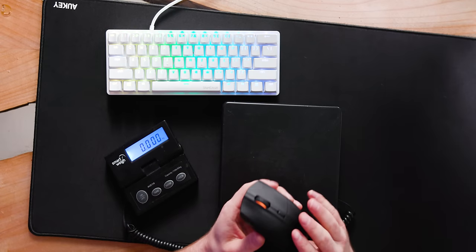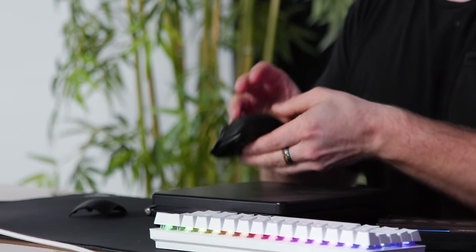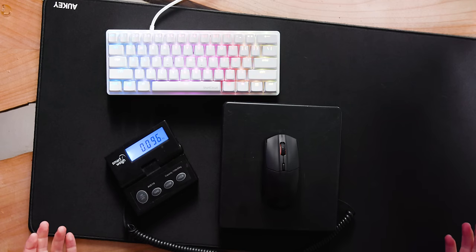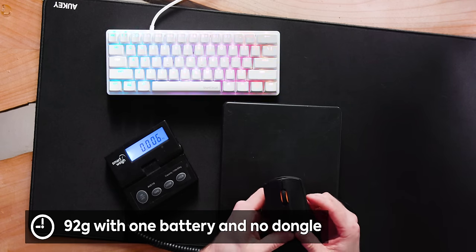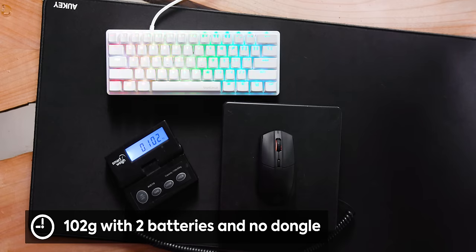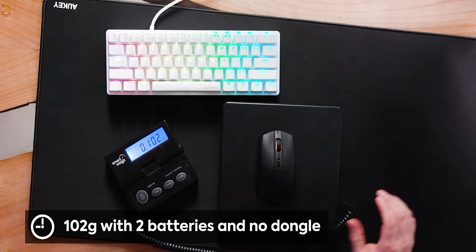Let's see how much it weighs. According to SteelSeries: just the mouse is 84 grams, with one battery 95 grams, and with two batteries 101 grams. But we're gonna test that ourselves. Zero batteries: 82 grams — lighter than they said. Then with one battery: 92 grams. Why would they weigh it with the dongle? Don't they want to make it seem as light as possible? They want to be honest. And with two batteries: 102 grams. That's a pretty light wireless gaming mouse, and at this price point, that's pretty untouchable — even a 305 is more expensive than this.